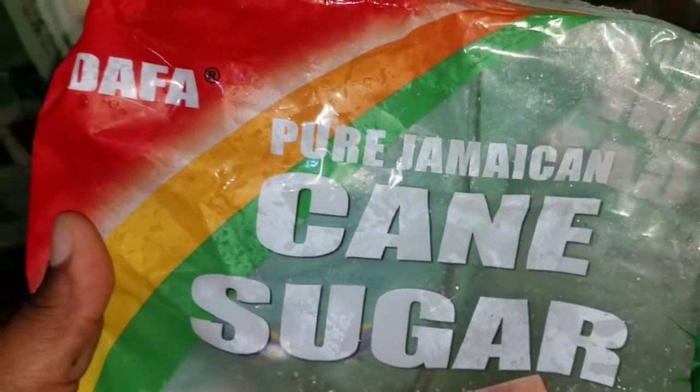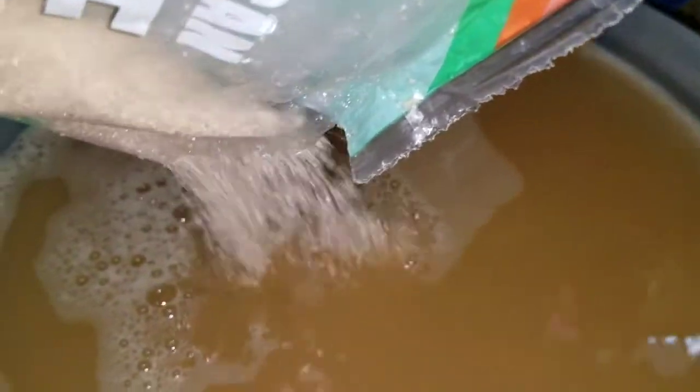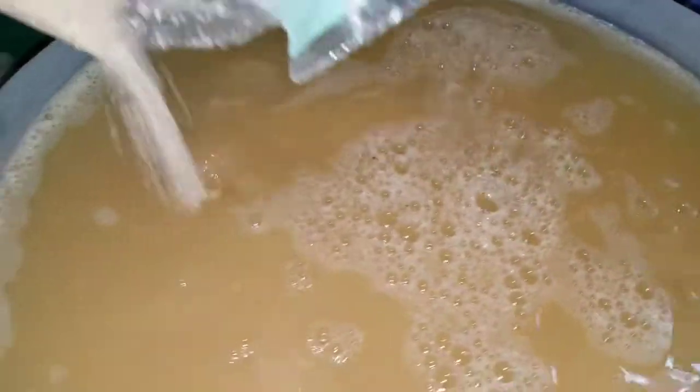So what I use to sweeten my drink is brown sugar. But if you don't have any brown sugar, you can always use whatever you have — white sugar, honey, or whatever. But I use the brown sugar.